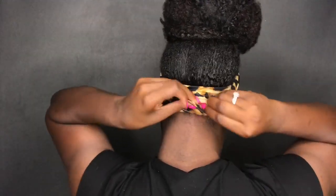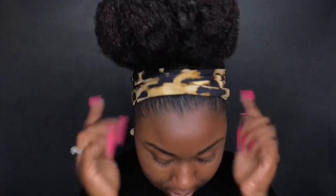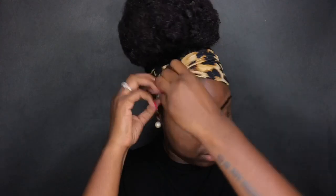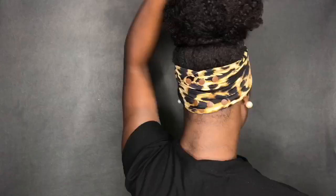I want to talk about the edge protect technology this headband has. It is made to protect your edges — it's not going to pull on them at all. It's going to keep your edges soft and moisturized. And if you don't want to show your edges when you go out, that's absolutely fine too — just take the headband and cover your edges.